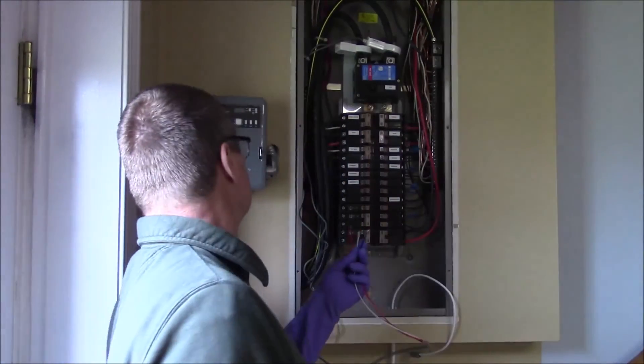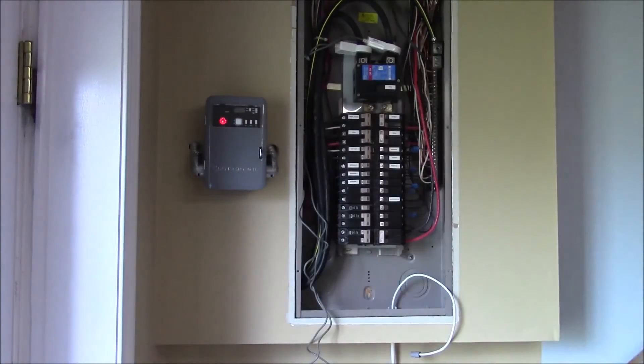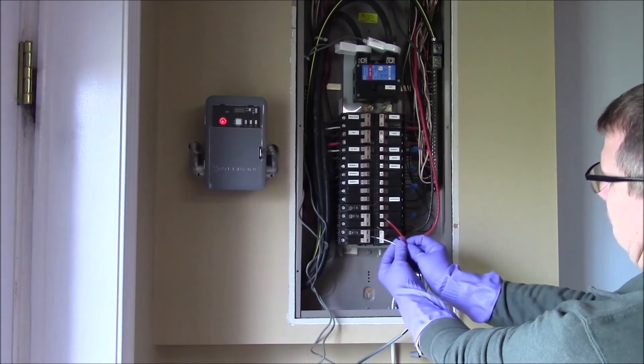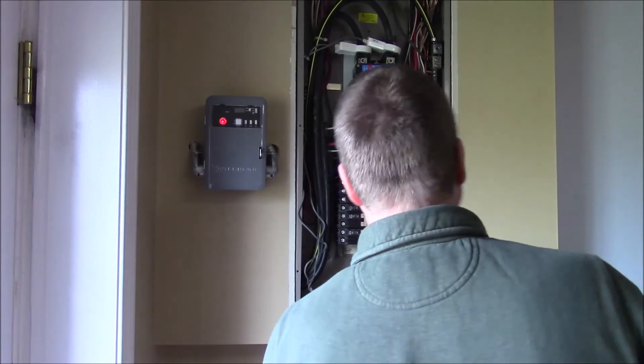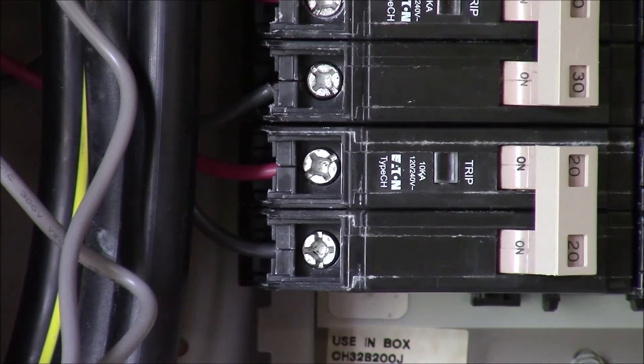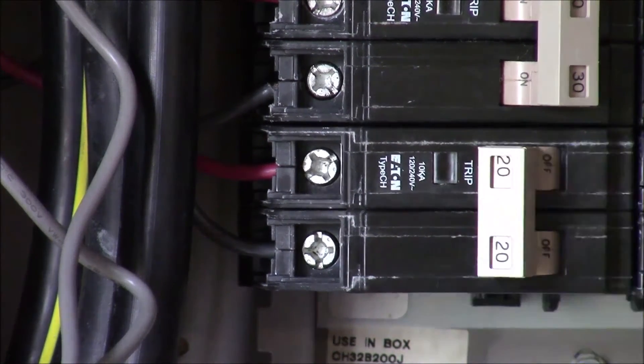You'll notice that these wires weren't stripped back very far. I wasn't sure how well that would make contact inside the breaker, especially since I already have solar — a piece of 12 gauge — running into that. So I stripped that back a little bit further. The ends are tinned; this is stranded wire. It's probably not a bad idea, if you have a soldering iron handy, to go ahead and tin it all the way down to where you stripped it off.